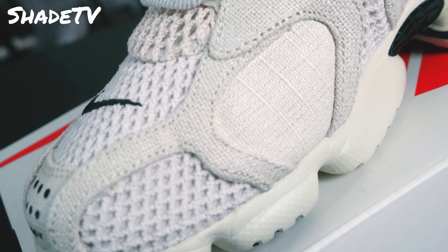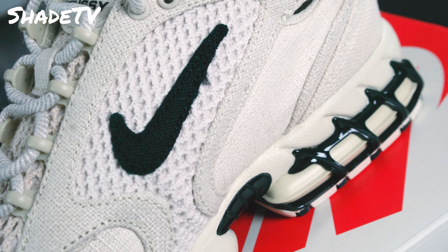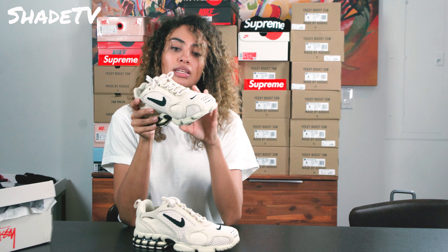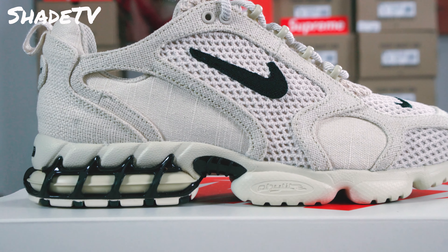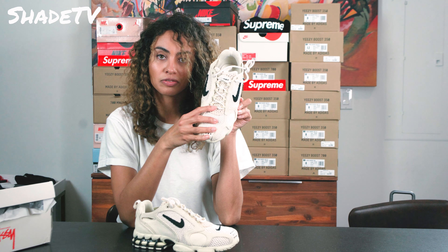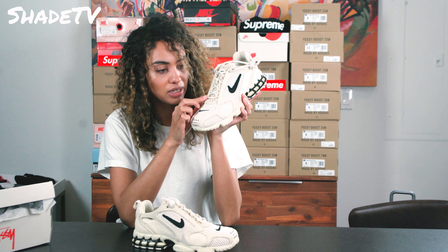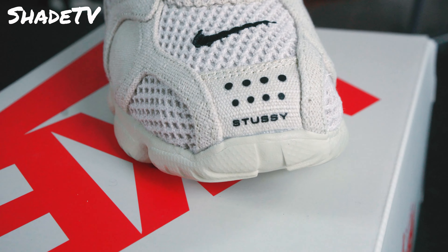Let's get a closer, more in-depth look at these. These are very, very intricate shoes. We've got almost like a mesh-looking pattern, and it's sewn in with all these different detailed fabrics — they mix and match them all the way throughout the shoe. It's very, very detailed. Even the Nike embroidery here is very well done. You can tell it's been hand-stitched. A lot of effort has been put into these.